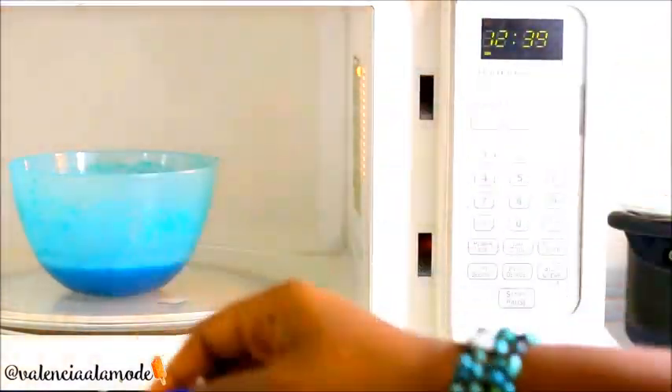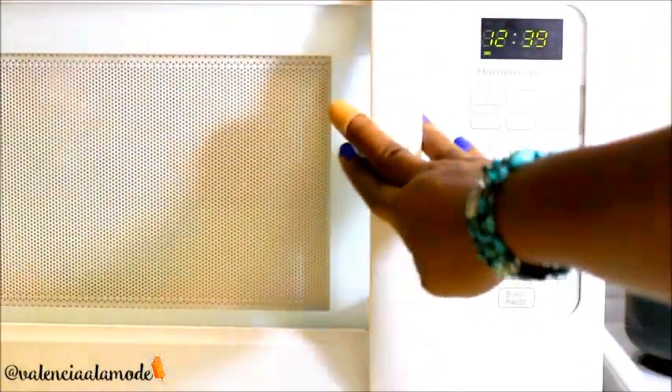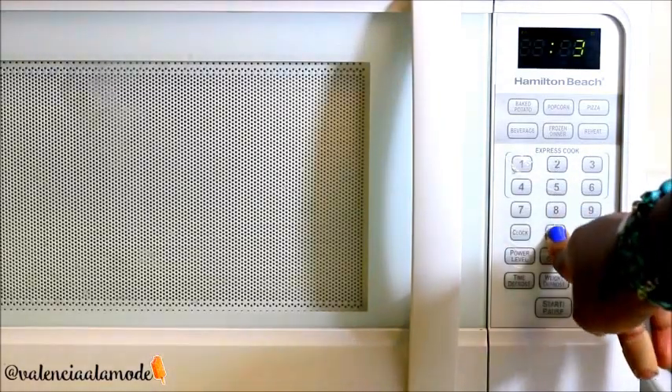They're going to go in for two 30-second intervals. All this does is combine the gelatin mixtures with the water. After the first 30 seconds, pull your mixture from the microwave and give it a really good stir.